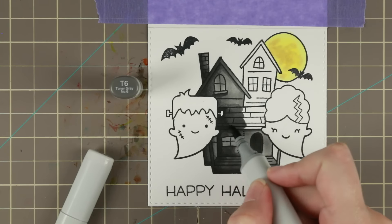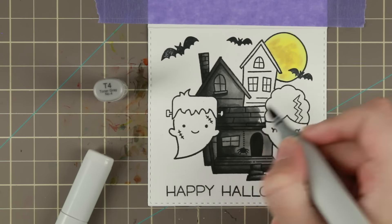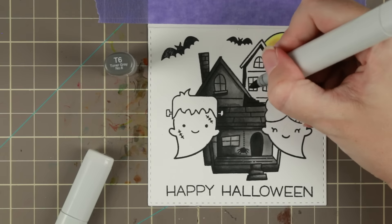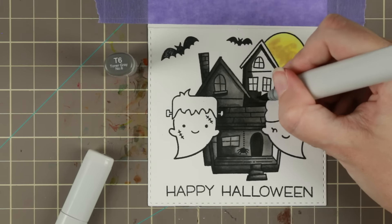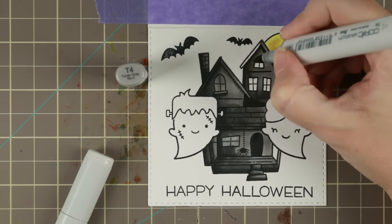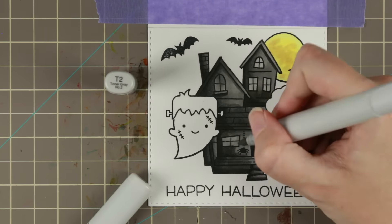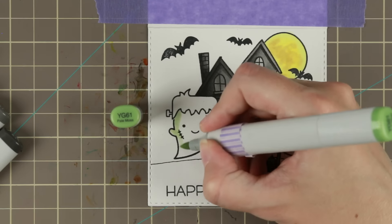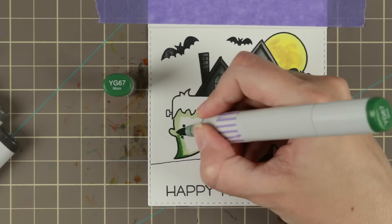I am going bit by bit. Usually when I make videos I try to do one color at a time, but I wanted to show you that the best way of getting a good blend is actually going bit by bit by bit, so you keep your paper wet from the inks and then it will blend much, much easier.